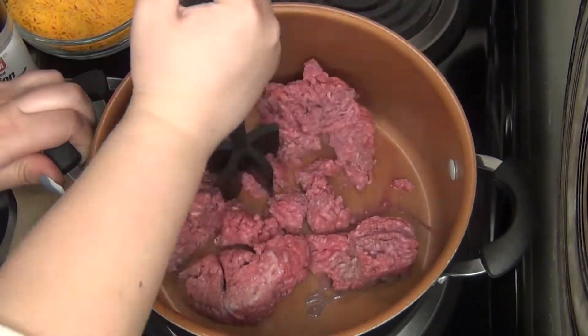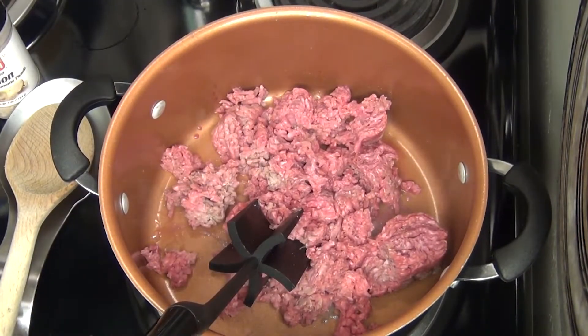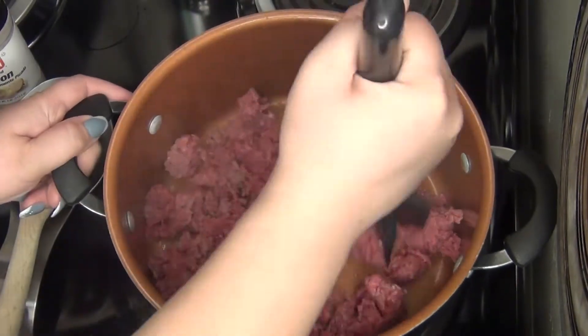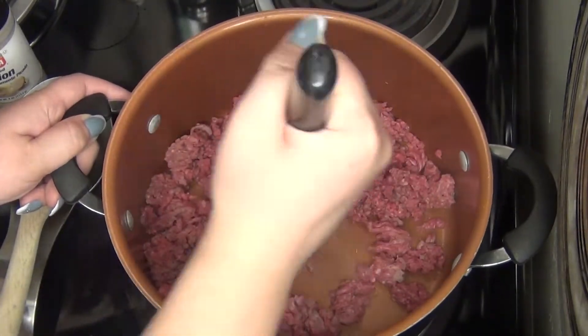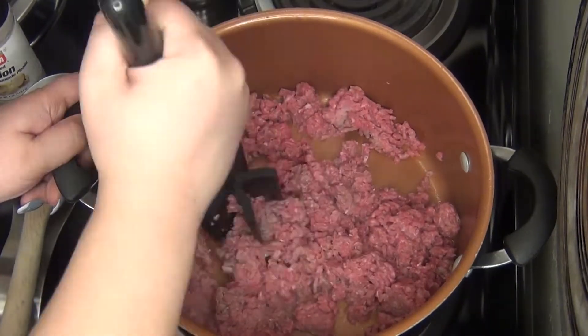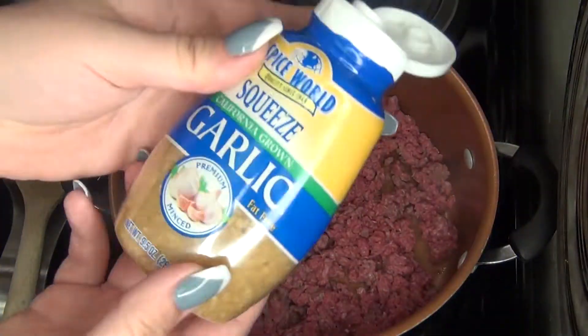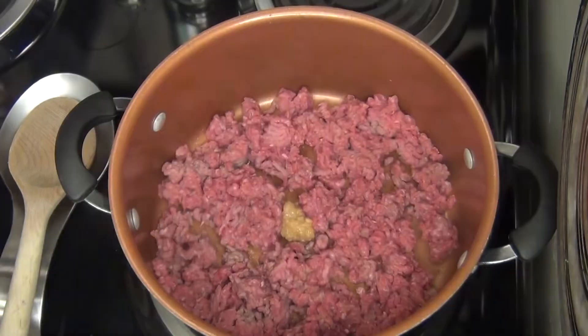Alright, so here I have my one pound of ground beef that I'm just browning up. Here I'm adding a tablespoon each of minced garlic and dried minced onion.